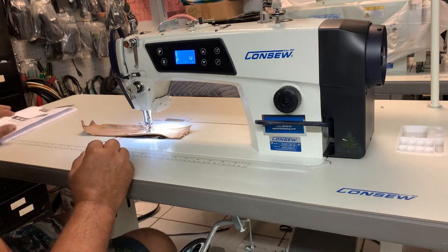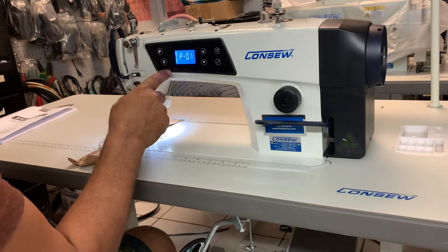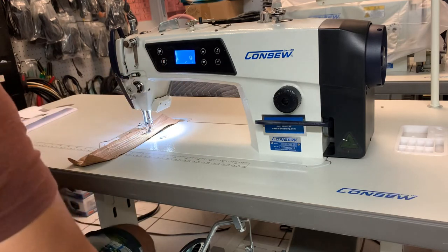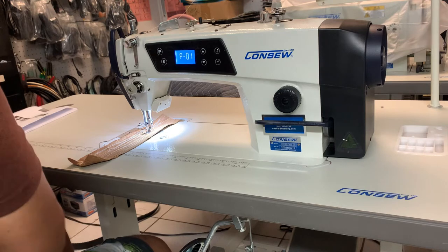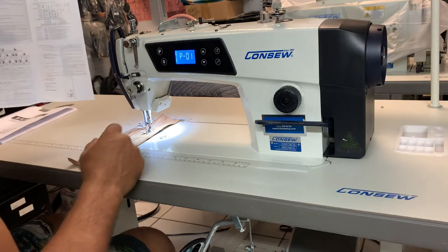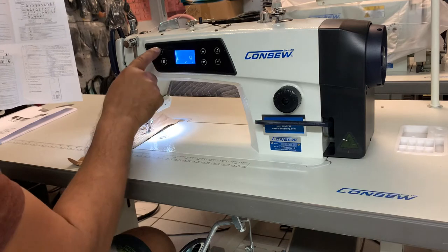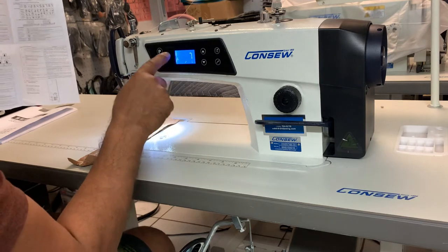And then you have your controls. If you ever go into the settings, you can set up the speed here. Once you set it up, you can always save it — S for save. Then you're going to go into your other parameters. If you look in the instruction book, you can always go into the parameters and double-check what the settings are by moving them to different positions.